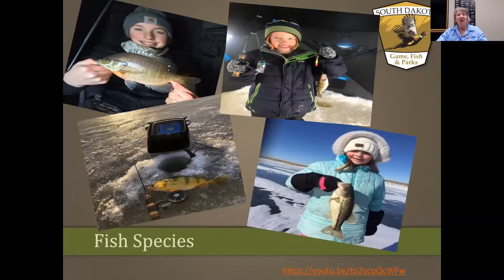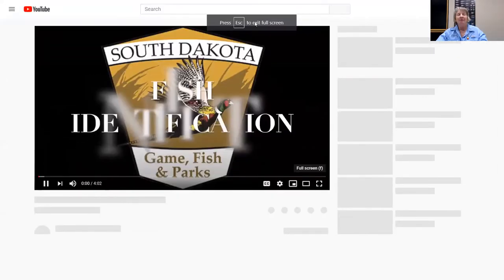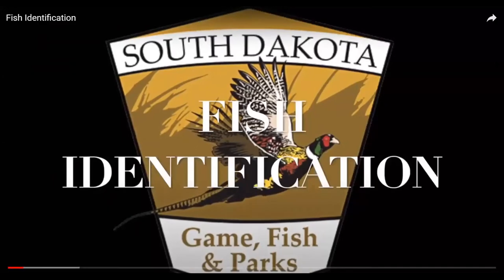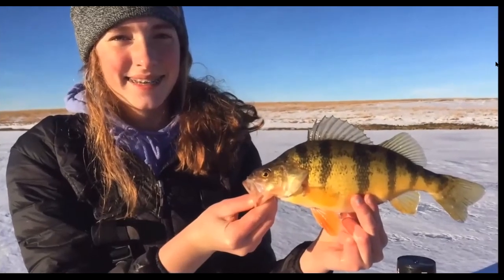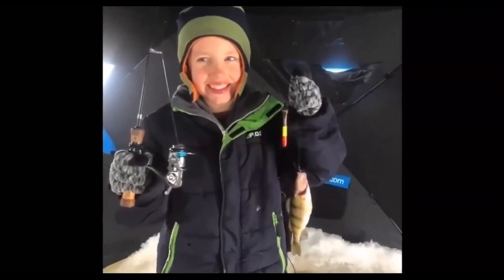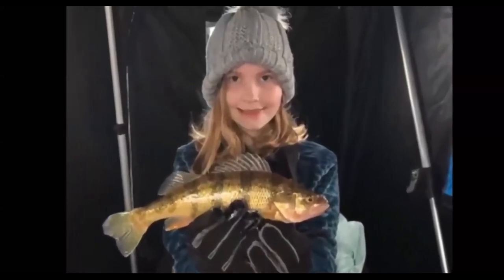For fish species, I'm Bob Hatton, a fisheries biologist with South Dakota Game Fish and Parks. Today I'll go over some of the fish you might catch ice fishing and how to identify them. The first species is yellow perch — they have yellow sides and green-to-brown saddles on their backs. They're considered a pan fish, found statewide, and really popular with ice fishermen.